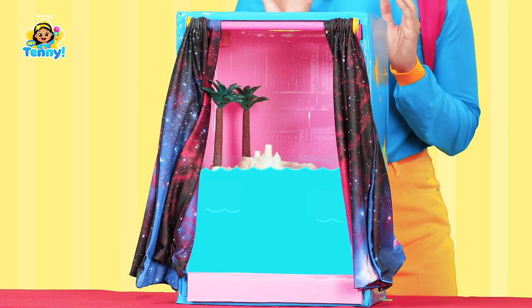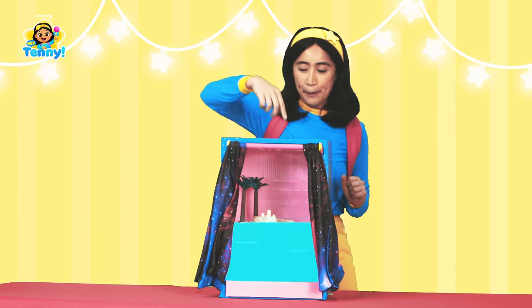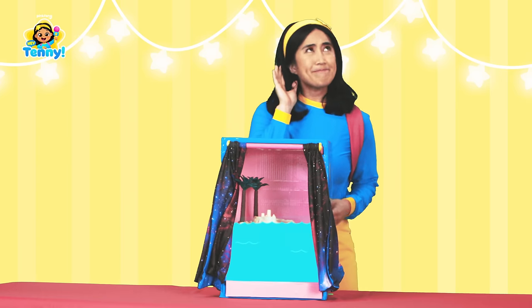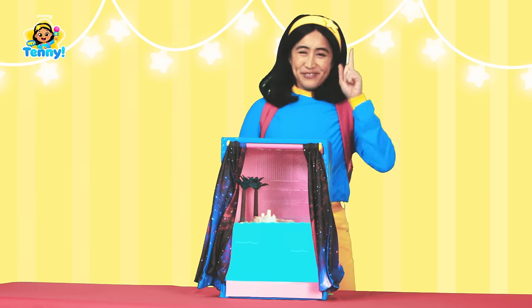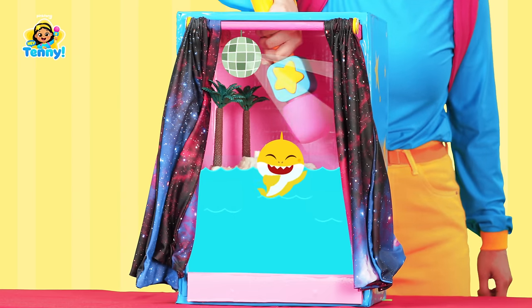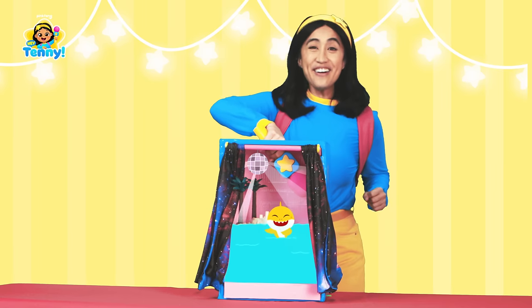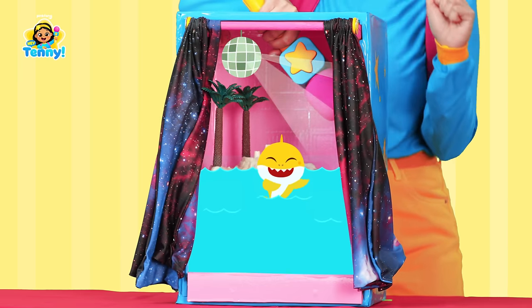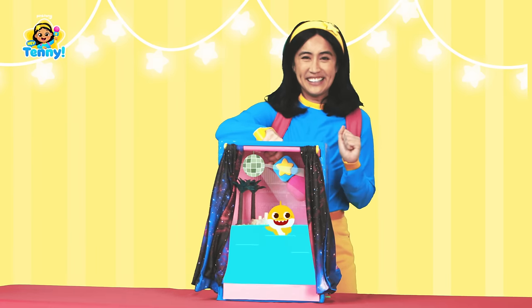So delicious! Let's do one more box. Did you hear that? It almost sounds like waves. Let's see what we feel. Woo, wowza! This box is wet — it's definitely filled with water. Hey, I hear something else. It sounds familiar but I can't quite make it out. I have an idea — I'll use my trusty microphone. Hey, I know who that is — it's Baby Shark! This game was so much fun! I can't wait to play again! Bye-ya!